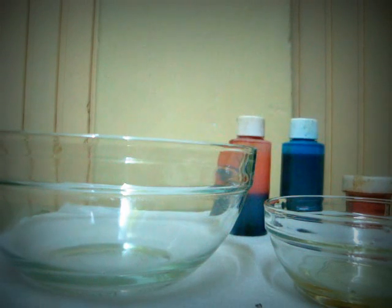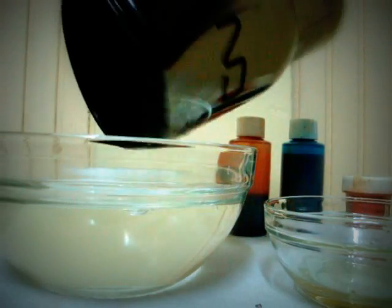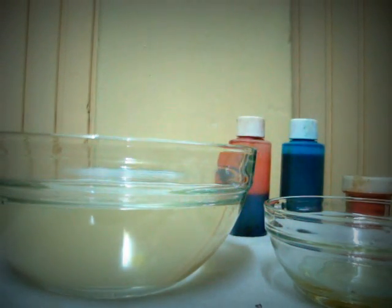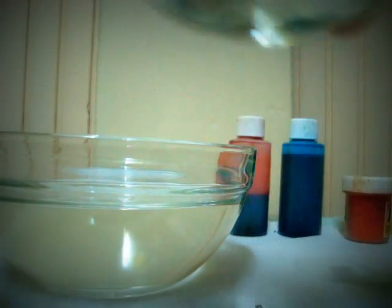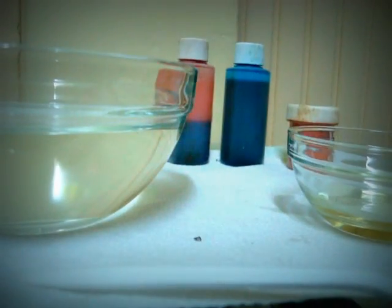Firstly, you need a bowl, or you can use a big jar, a vase, or anything like that. You need water — pour the water into whatever you are using. Then, put a tablespoon of oil in a cup or in a small bowl.